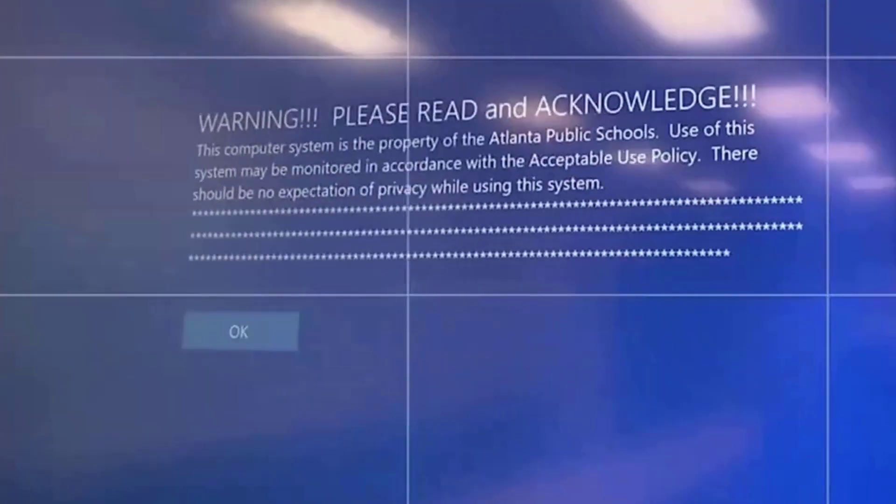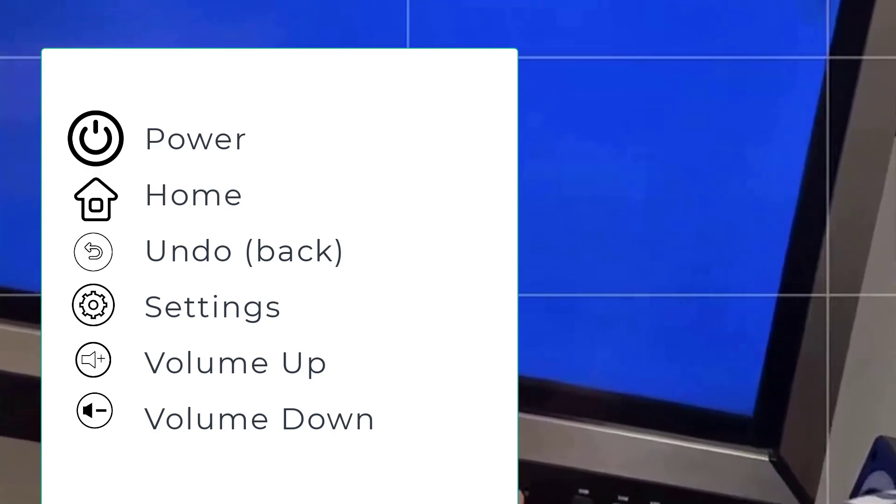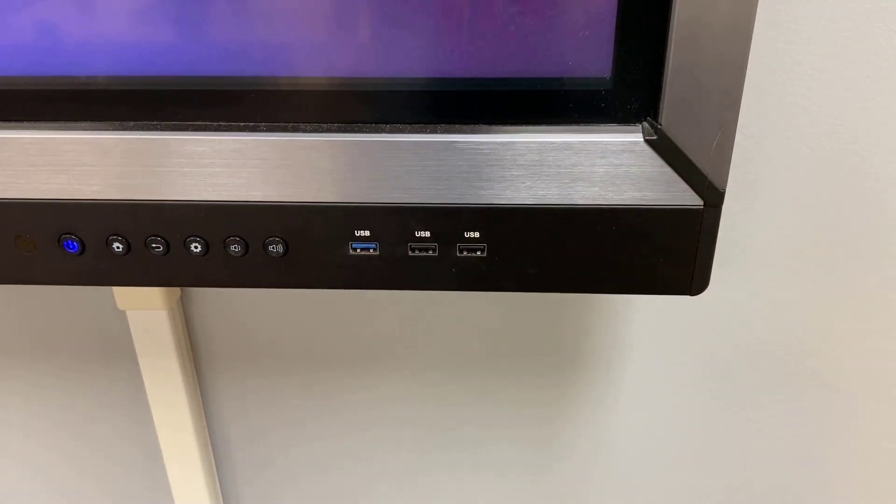When you select the PC input, it's going to pull up a login screen just like logging in on your APS device. There's an undo button down here that lets you cycle through some menu options. Volume buttons are on the front as well, plus USB ports which we'll talk more about in a second.